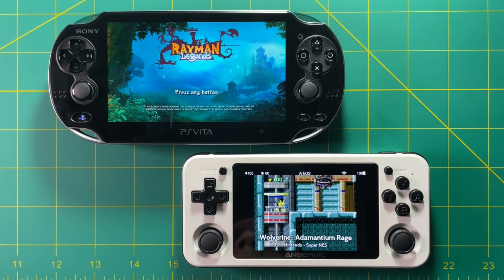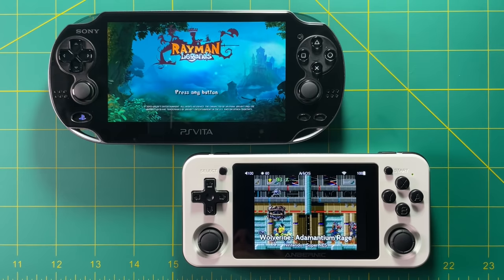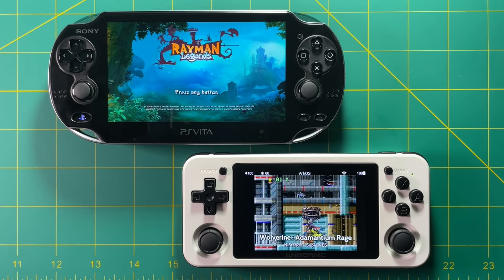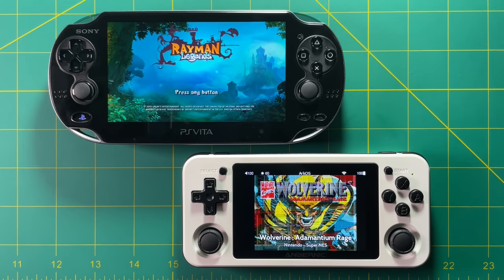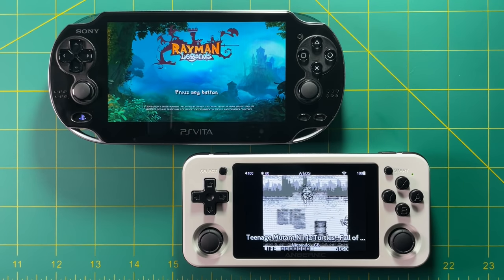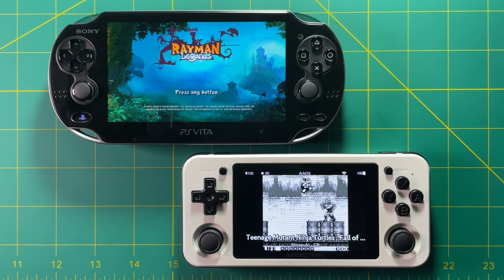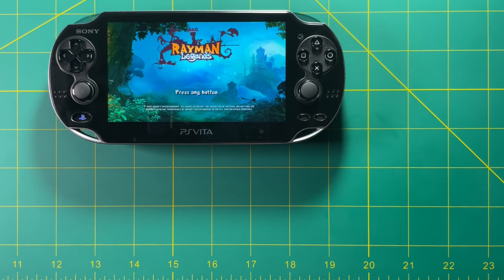That's it for this video. I hope you enjoyed it. Let me know in the comments if you have any questions. Do you think the PS Vita is the perfect emulation and retro handheld console, or is the RG351P or some other device a better choice? I understand they have different price points, but at the end of the day I would still rather have the RG351P over the PS Vita when it comes to retro handheld gaming. Until next time, happy gaming.